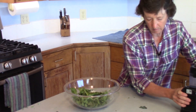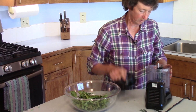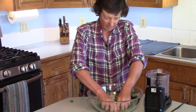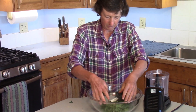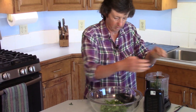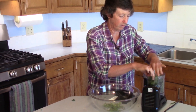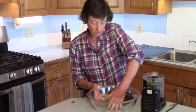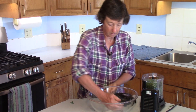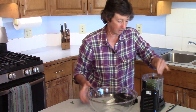Once it's at this stage — very crispy — you can go into your blender, or today we're going to use the food processor. I'm going to crunch that up a little bit so we can get it in there. This stuff is amazing — it's like kale powder or spinach powder — but you're using the leftover parts of the broccoli plant that you don't normally use.